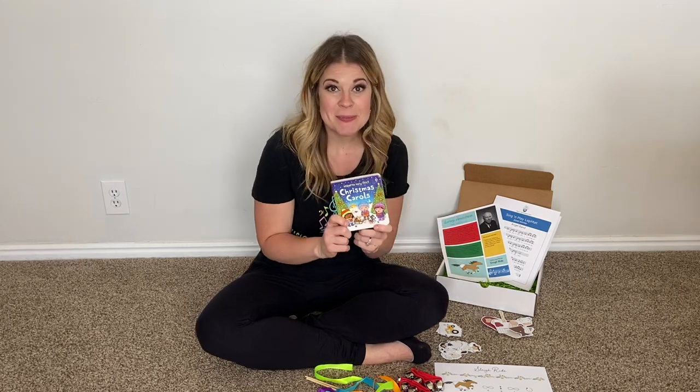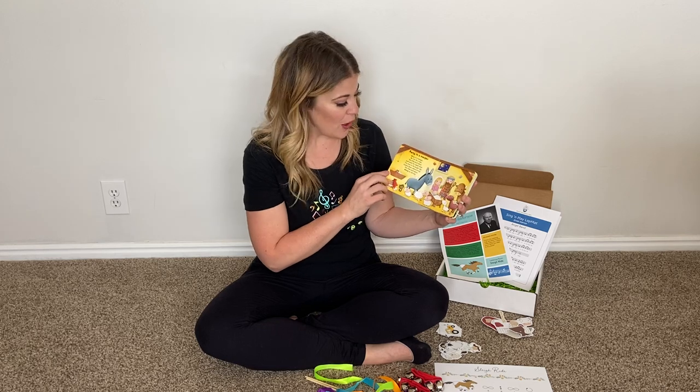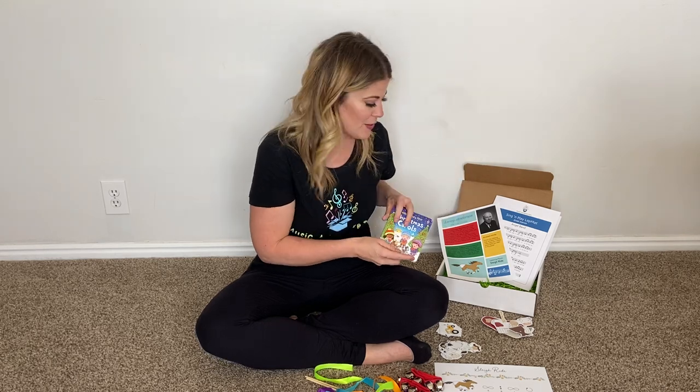We have our Christmas Carols book. This is a delight! I'm super excited for all of these sweet little songs that you can sing with your little ones.